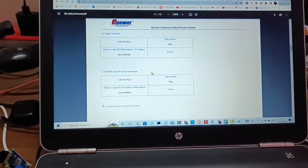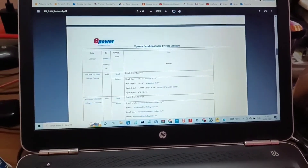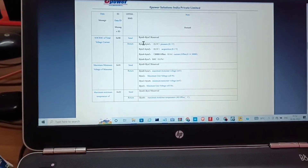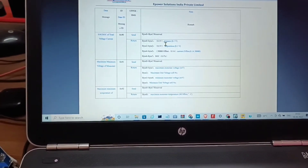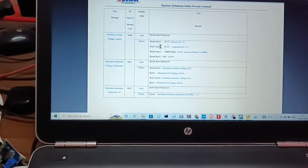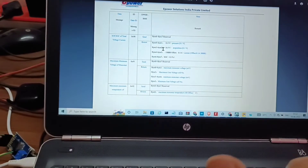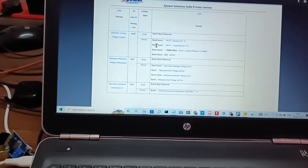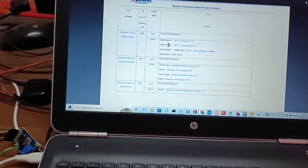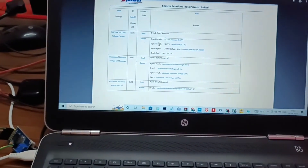For example, when you send request 90, you will get pressure voltage at bytes 2 and 3, and acquisition voltage at bytes 2 or 3. Consider bytes 2 and 3 as a conjunction, not individual — take byte 2 and byte 3, join them together, and then convert into decimal values to get the appropriate voltage.